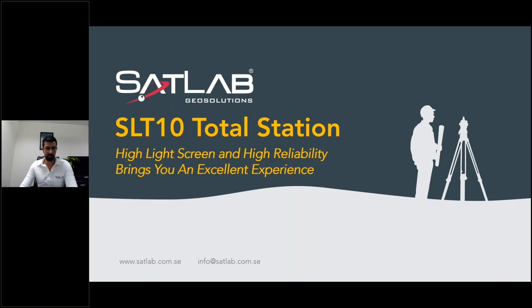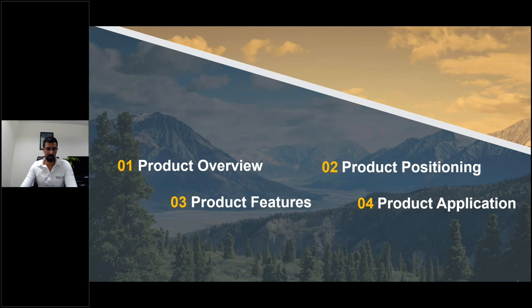If you have any questions later on, you can ask after this webinar. For the SLT 10 total station, we will cover the product overview, product positioning, product features, and later we will do some product application as well.